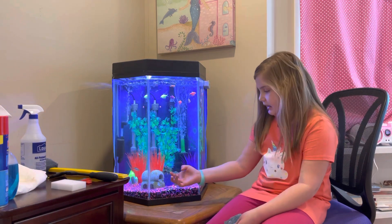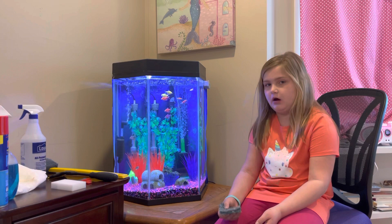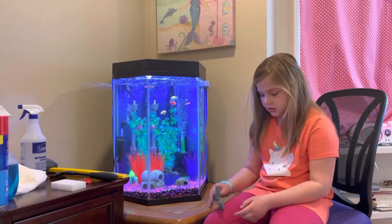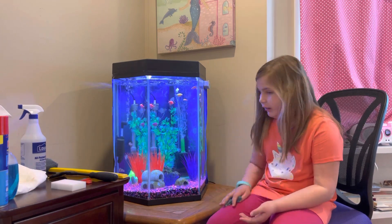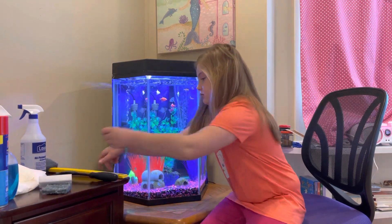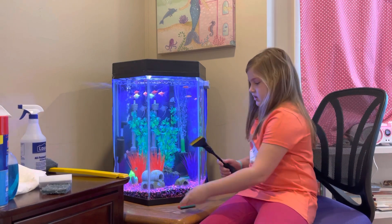This one — if you have gray algae buildup like right there, it's pretty dirty — you would scrape it like this and it comes right off. This tool is pretty awesome. It's an attachment.